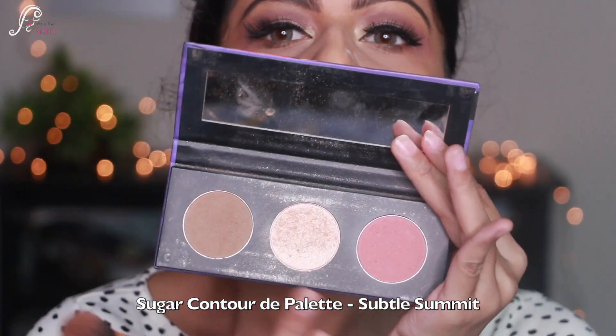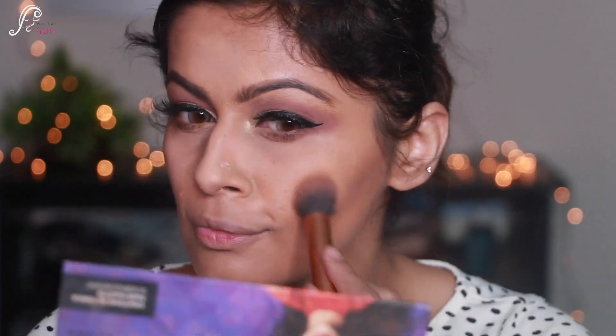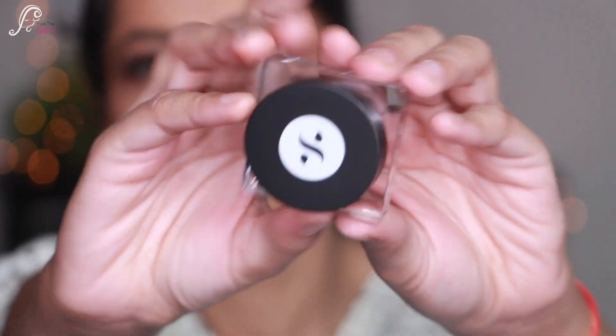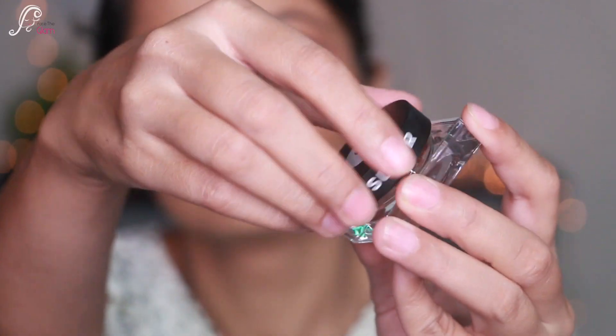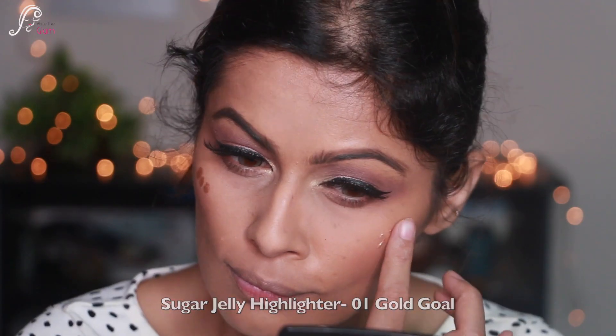For the face I'm using the Sugar Contour De Palette in Subtle Summit, mixing both the contour and the blush and applying it to my hollows and blush areas, blending both the contour and blush nicely. For the highlight I'm using the jelly highlighter in Gold Gold, tapping it on the highest points of my cheeks.